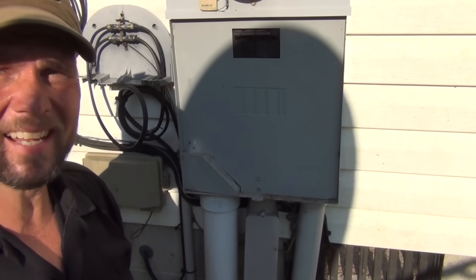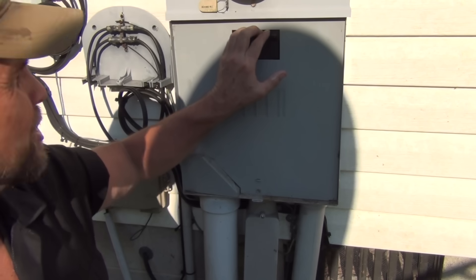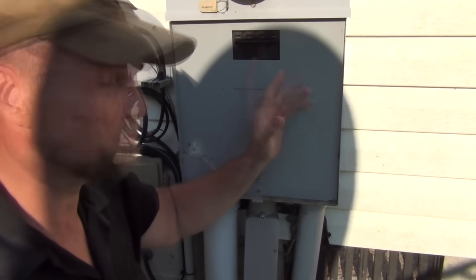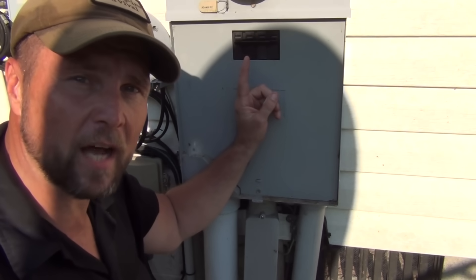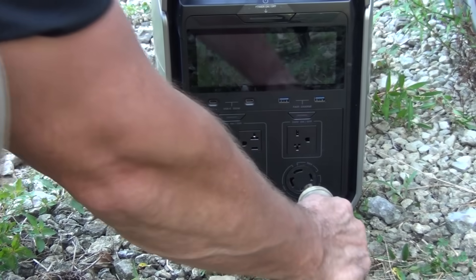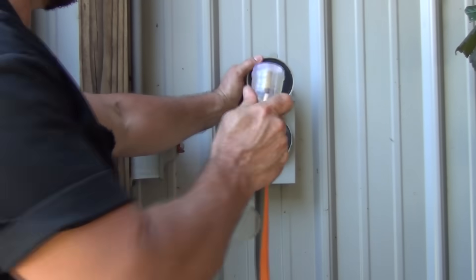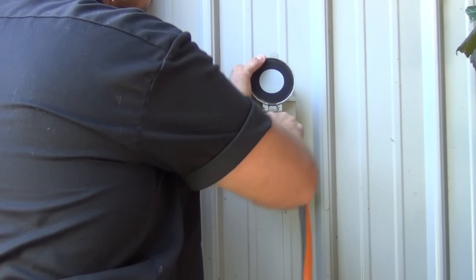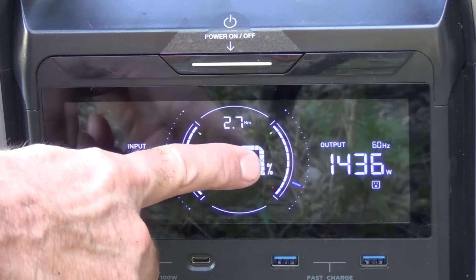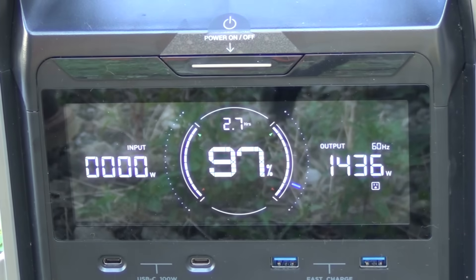Now if you do have a real power disaster and you want to plug it in to run your whole house, you have to make sure first of all that your main power switch is off to the house. Make sure that you can't backflow the system — you don't want to shock a lineman who's out there trying to repair the lines for you. Then using the special plug that's designed exactly for this purpose, we simply plug it in here, twist it to lock it in, and then place the other end into the transfer outlet, twist to lock it in, and you're good to go. And now as you can see, we're running the whole house — it's running at 1,436 watts right now of output, and the main air conditioner isn't on.